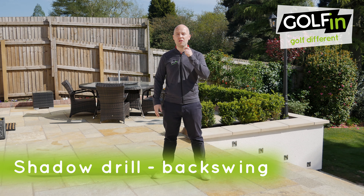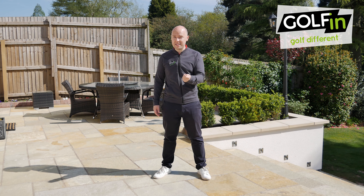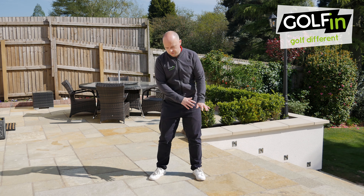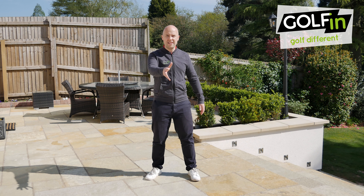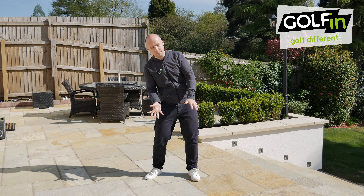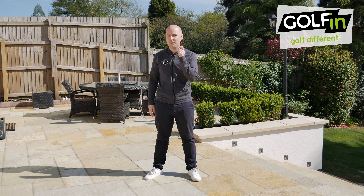Sam Carr here for golfing with a unique and interesting drill using our shadow. This drill is particularly useful for players who sway too much on their backswing and move far too radically into their trail side, or those who stay too much into their lead side on the backswing and perhaps look reverse-pivoted as a right-hand player. So how can we use our shadow to improve these areas of our game? Let's take a look.